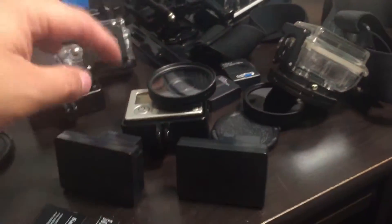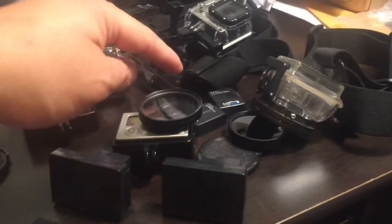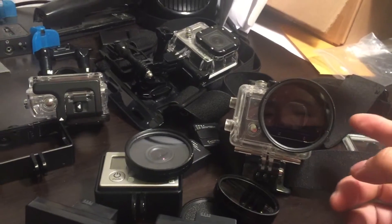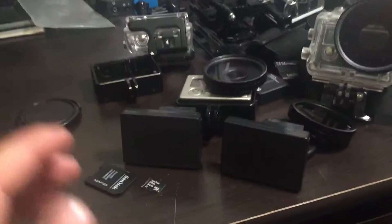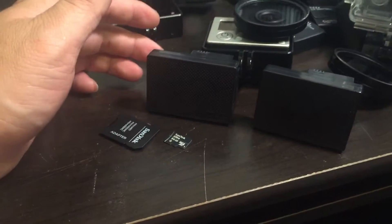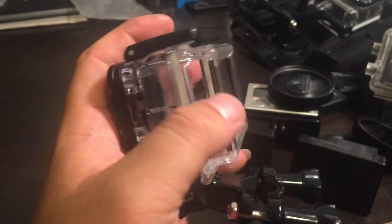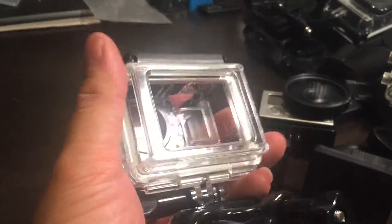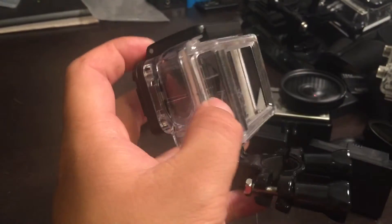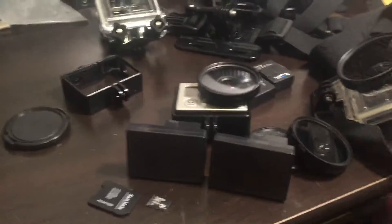The lens that goes over the GoPro itself is, I believe, 52 millimeter, and the one that goes over the dive housing is, I believe, 58 millimeter. These battery packs are made by Wasabi — you can get them on eBay for about 40 bucks. It comes with two extended backs for the GoPro Hero 3 housing and two for the Hero 3+ housing — one skeletonized and one for the dive housing.